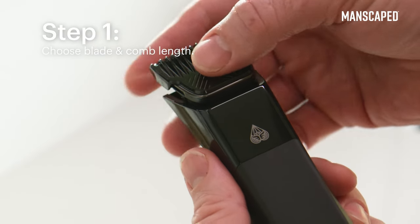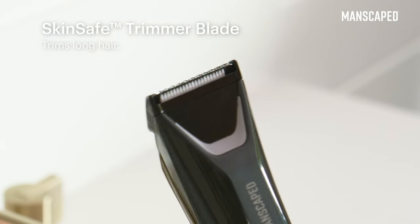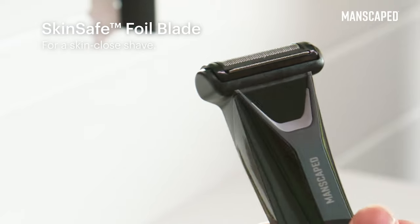To start, you're going to want to choose your blade and comb length. Use the SkinSafe ceramic blade to take a little off the top, or go in with a SkinSafe foil for a smooth finish.